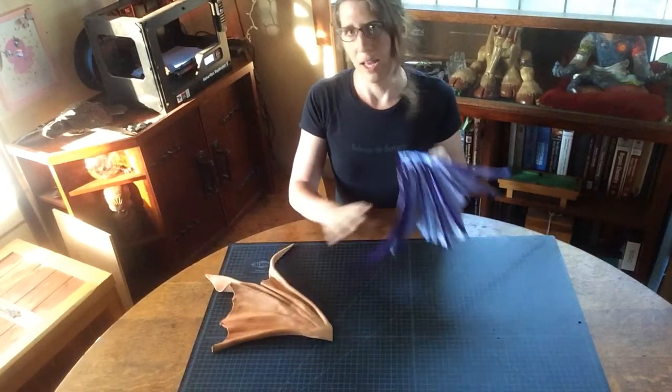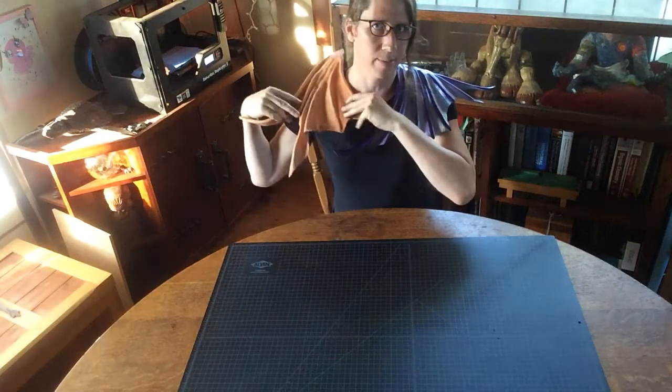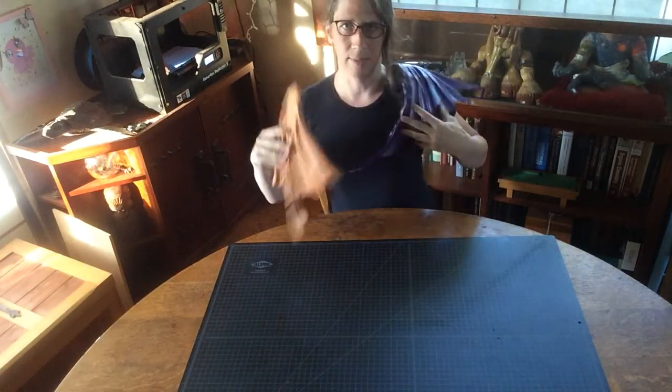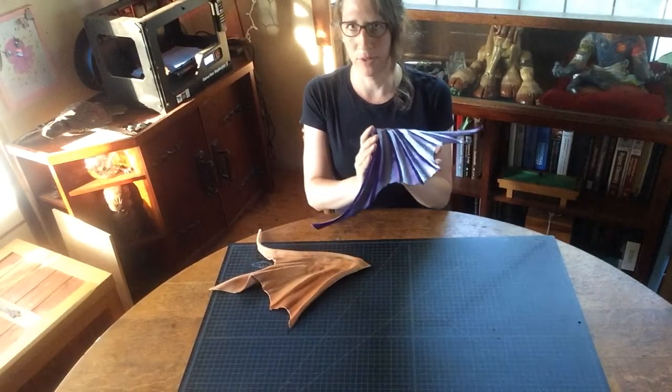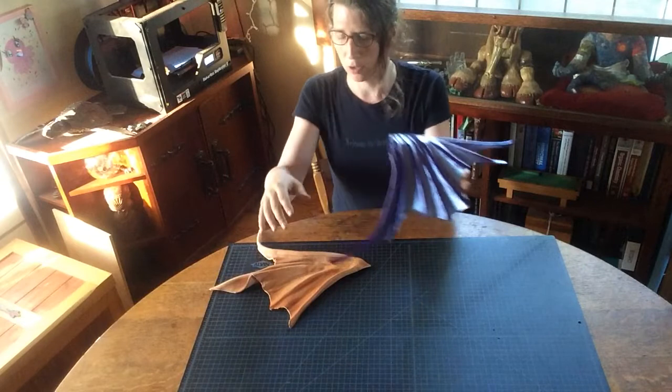We're going to talk about having one pauldron designed and then making a double pauldron design so you can wear them both. These are asymmetrical pauldrons — they require the most thought in terms of design. We already have one pre-formed wing fin sort of shape.